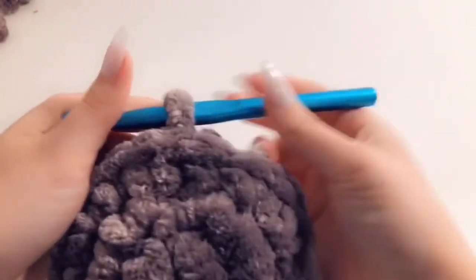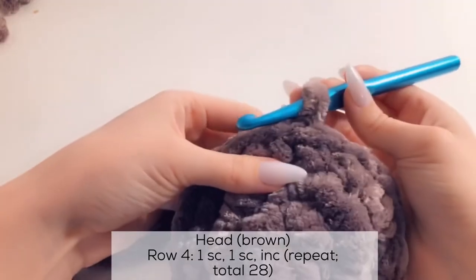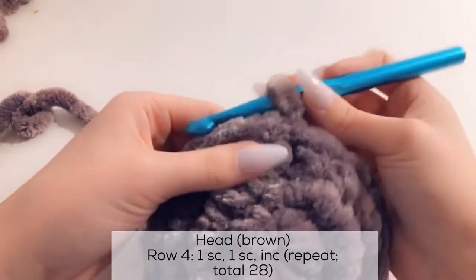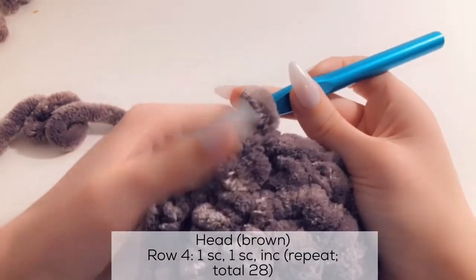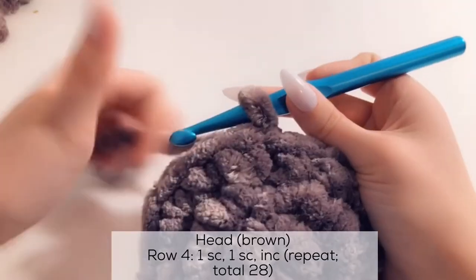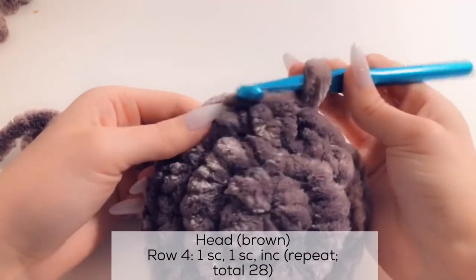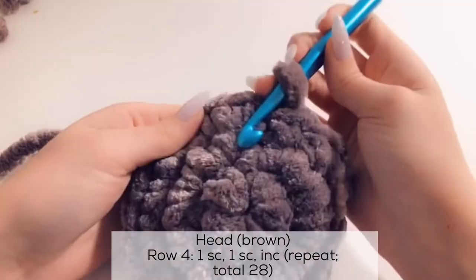Now we're going to start row 4. Typically when you see videos about increasing with circles, they always put the increases on top of each other — don't do that because you will create a hexagon. You don't want a hexagon, you want a circle. My biggest tip: to make sure it remains a circle, put increases on top of single crochets. So since on this row there's an increase here, I'm going to put a single crochet immediately on top of it.